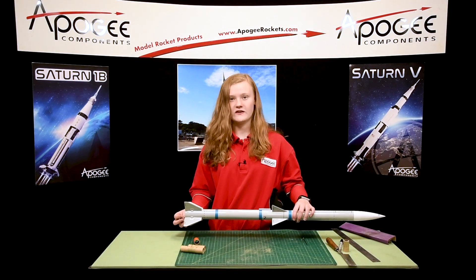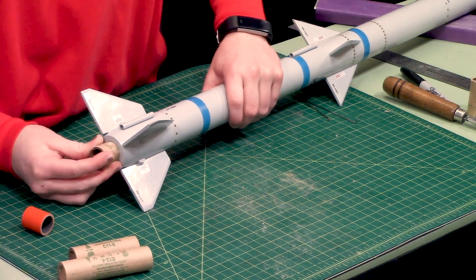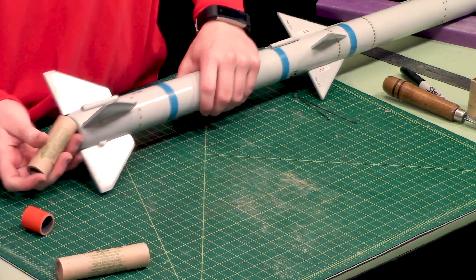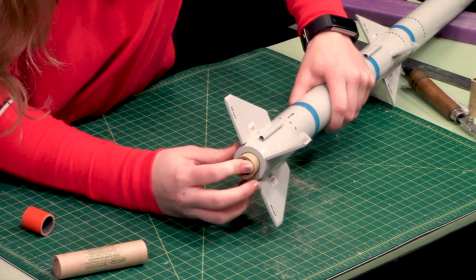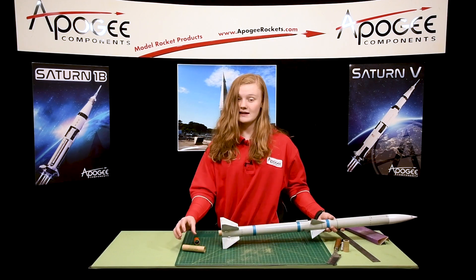And then, to test fit it, you take your spacer, you stick it in the bottom of the rocket, and push it in. And then you're going to take your D motor and put it in the rocket. As you can see, it fits like an E engine would.